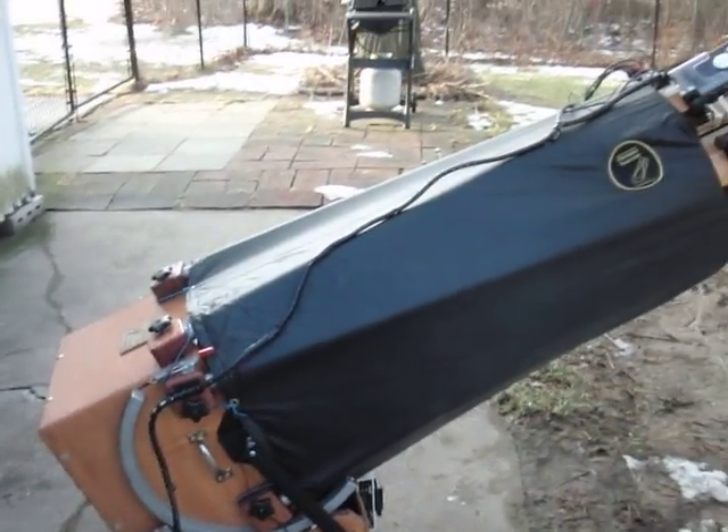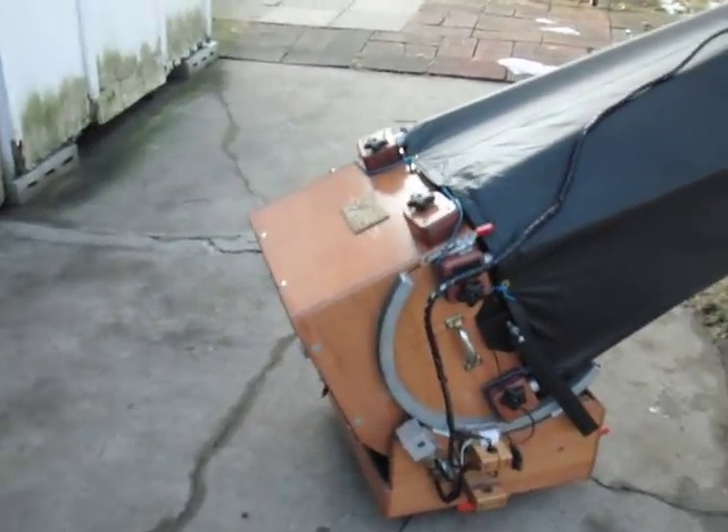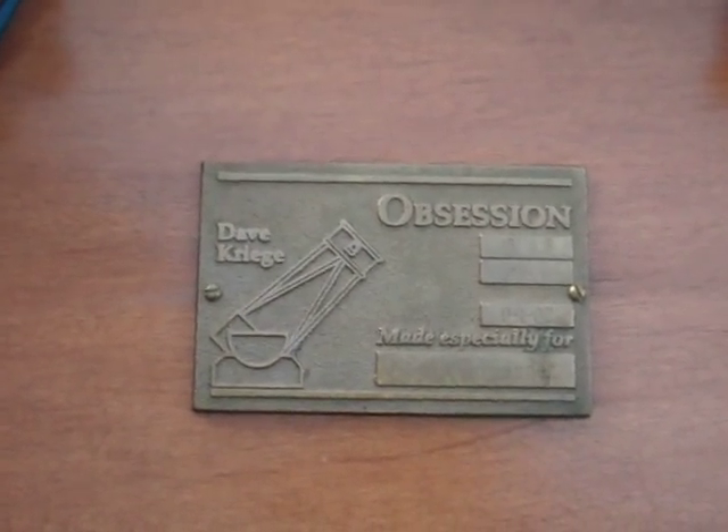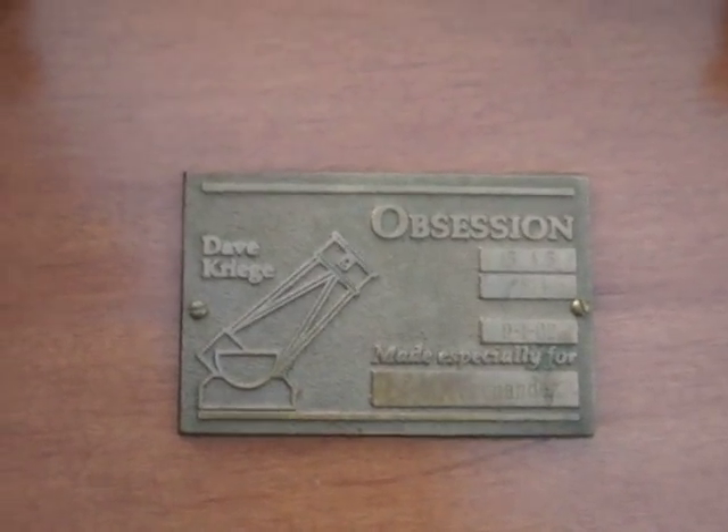As you can see, it's in pristine condition. I'm the original owner — my name is on the plaque. I suppose you can take the plaque and have your name engraved on it if you like.